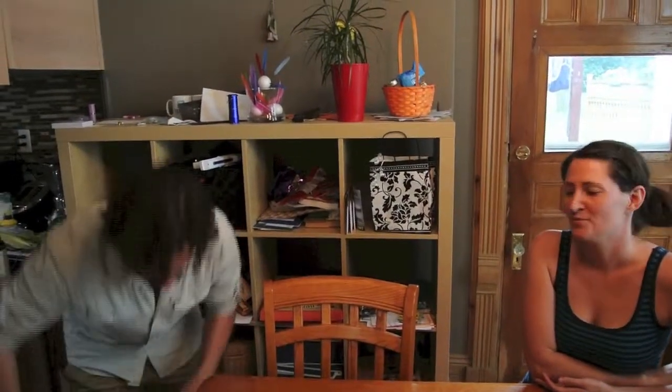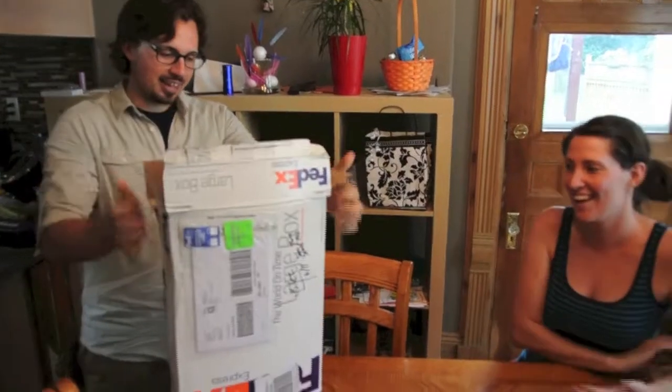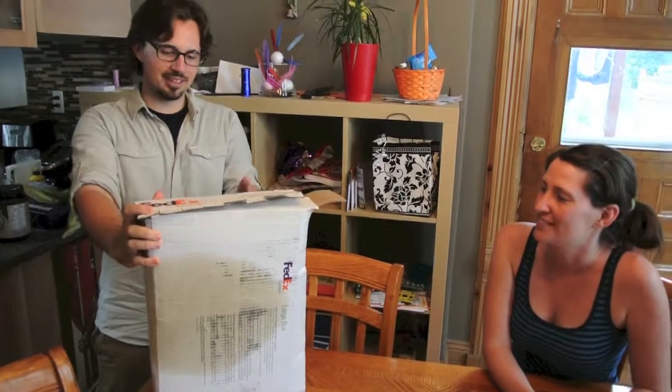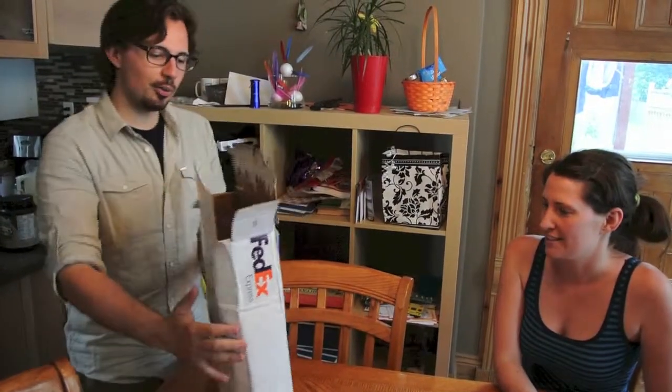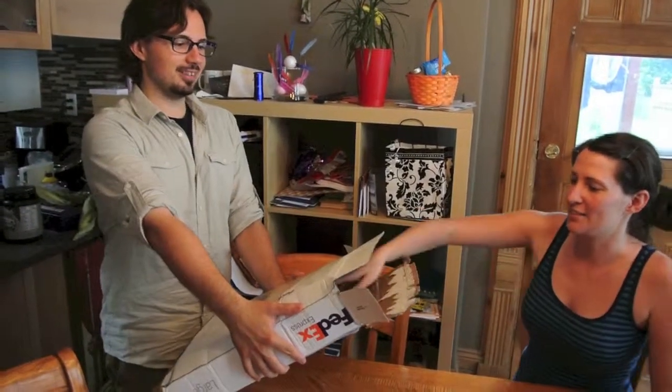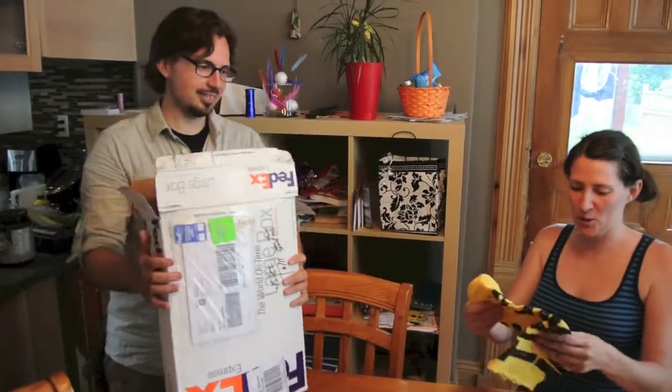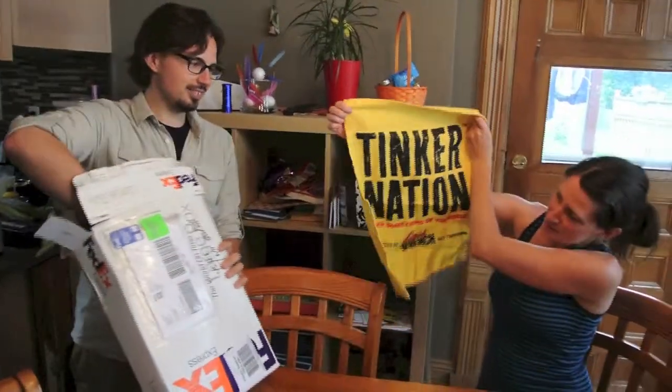So Kim, the other day something came in the mail for us - it's pretty exciting from our friends at Liquid Wrench. I am super excited to see what it is. You haven't seen it yet? I have not seen it yet. It's a box - this box with a mysterious brown stain on the back. These guys found us on Twitter and just decided to help us out and sent some stuff.